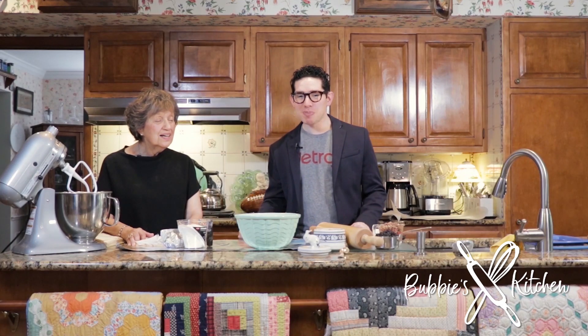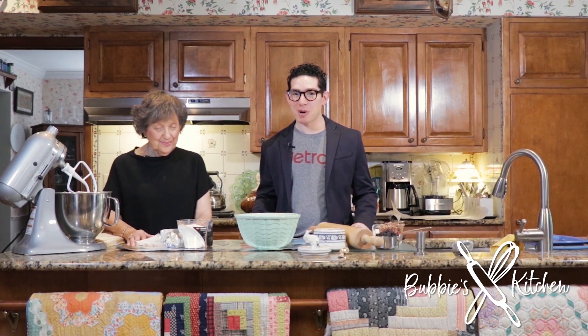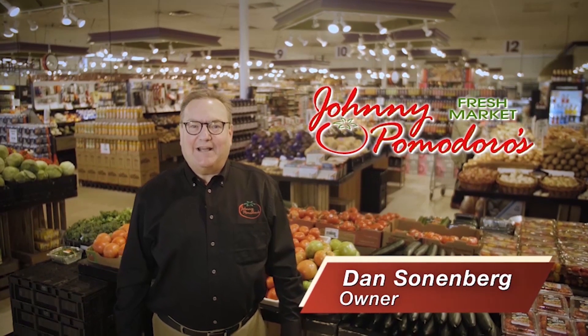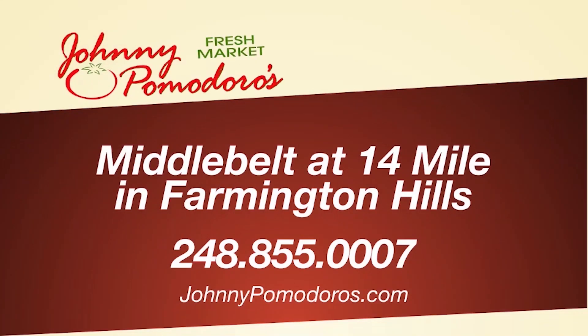Welcome to Bubby's Kitchen, sponsored by Johnny Pomodoro's Fresh Market. Welcome to Johnny Pomodoro's. I'm Dan, and I invite you to shop local and fresh. Give us the opportunity to earn your business.